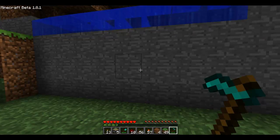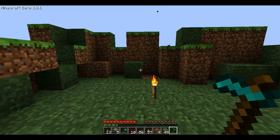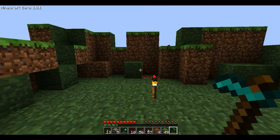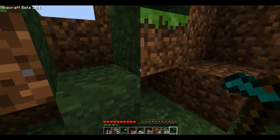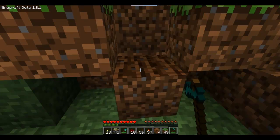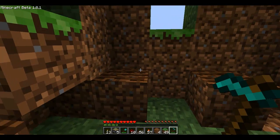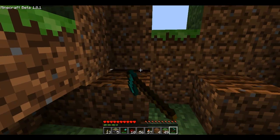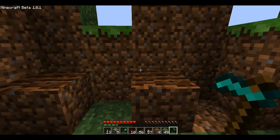Nothing looks out of the ordinary, and this would be perfect for a mountainside secret entrance. But if we come up here, we can hit these blocks. The combination is 1, 2, and then 1.